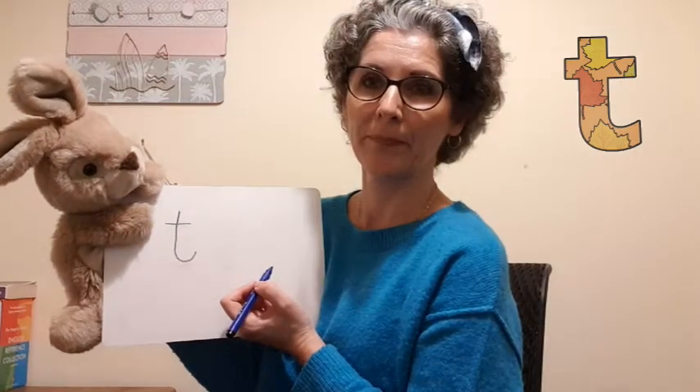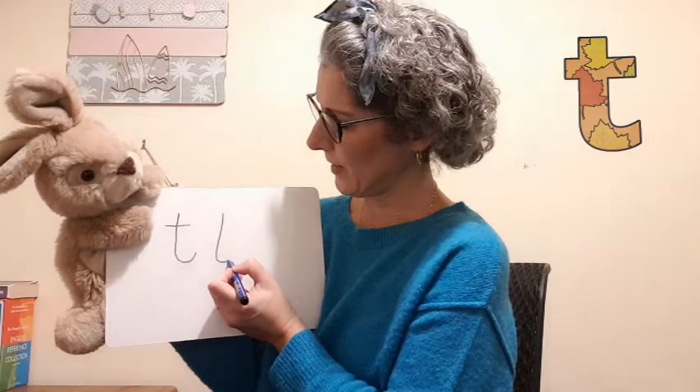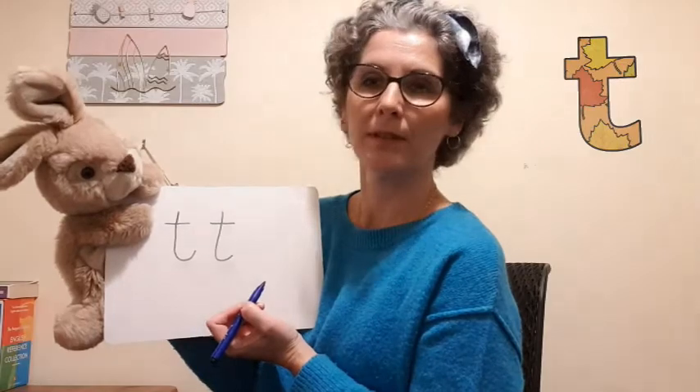One more time: straight down, curve around, lift up, and across the top. Now can we think of any words that begin with 't'? Can you think of some, Rusty? What about you? Yes — 'tap,' that's a good one! We wash our hands under the tap. We don't splash water everywhere!